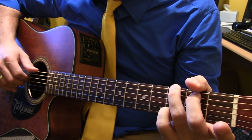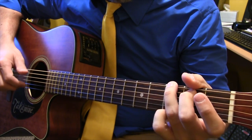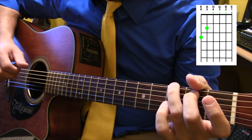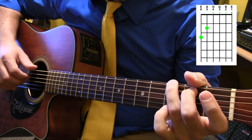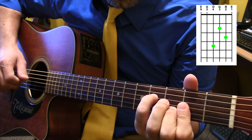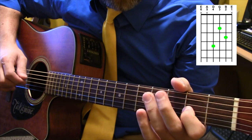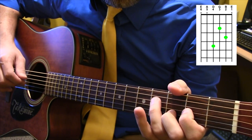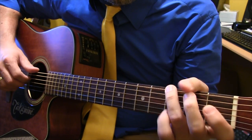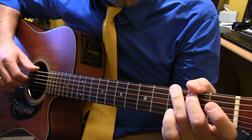We're starting on a G chord, but instead of playing a normal G chord with a G on top, I'm going to play the D on top — third fret of the second string — and then open second string. Then you want to jump to kind of a D chord, which is fourth fret on the fourth string, second fret on the third string, third fret on the second string. Then back to the G chord with an open B.